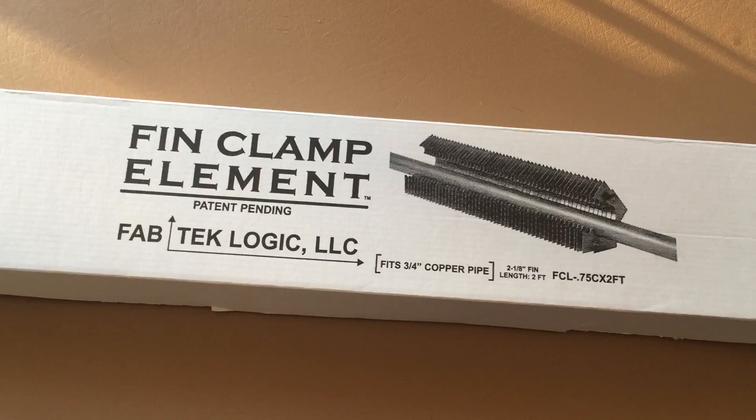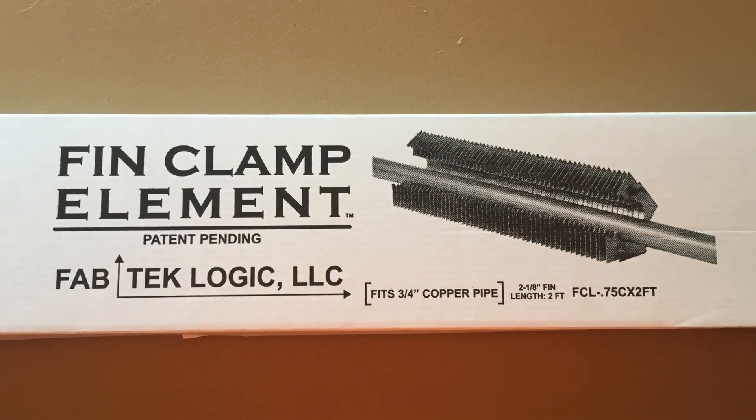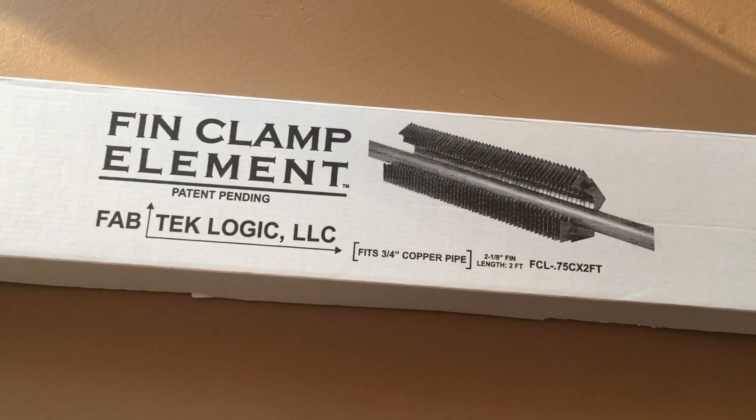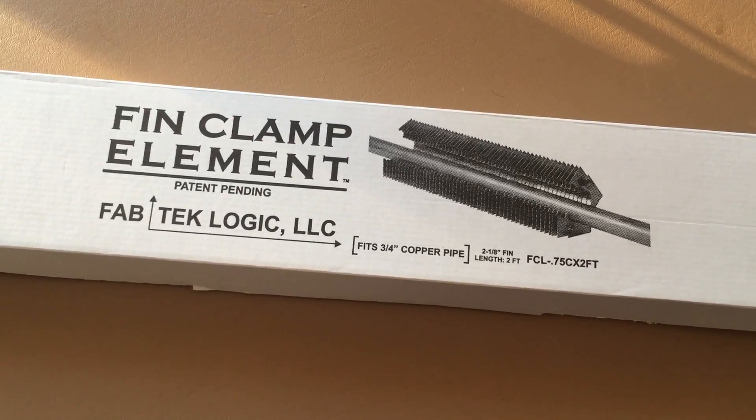So in the process of trying to figure out how to handle this and increase the efficiency of my boiler, I stumbled over a product. The product is called a fin clamp element and it's made by a company named Fabtech Logic. It comes in a few different pipe diameter sizes and from what I could tell from the internet, it comes in one and two foot lengths.